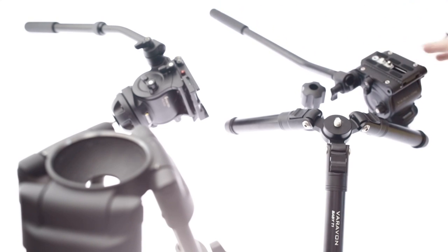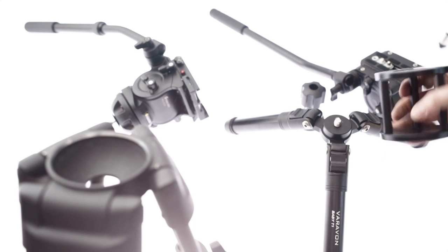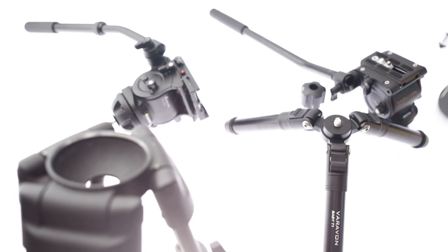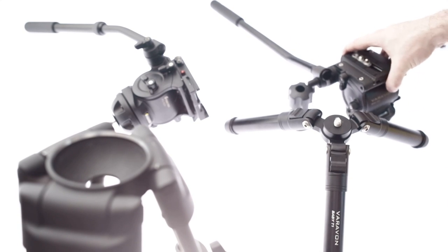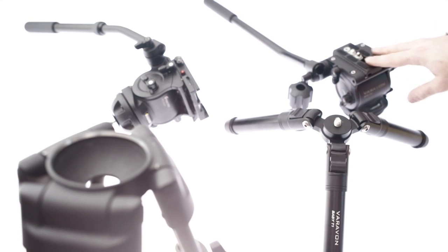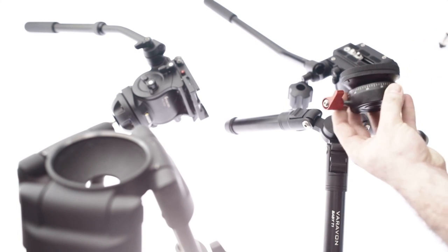For ages now I've even been selling these adapters specifically for the issue of heads not being able to mount to sliders, etc. So I'm really, really happy that Verivon have come out with this head, and I will post a separate review about that. So back to the leveling base.